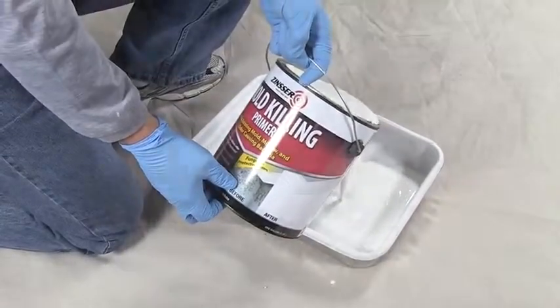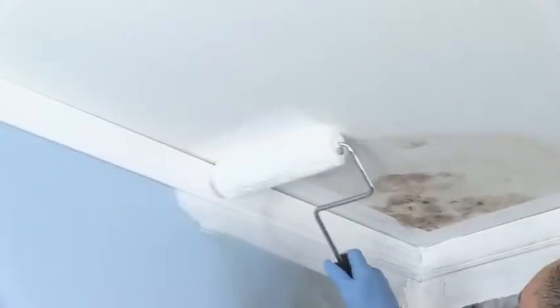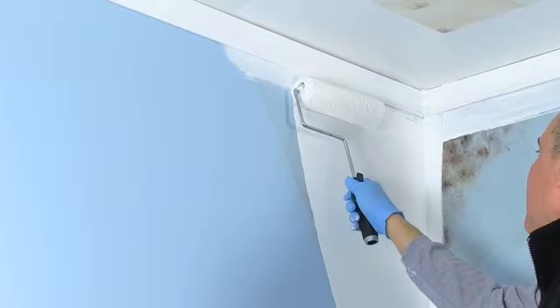Zinsser Mold Killing Primer is ready to use. Apply the mold killing primer generously and uniformly, ensuring that the surface is completely covered. Continue priming the entire wall to prepare for a finished coat of paint.